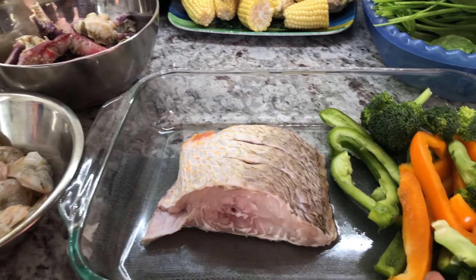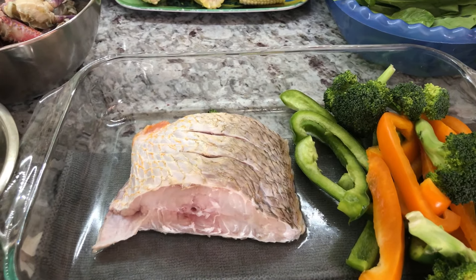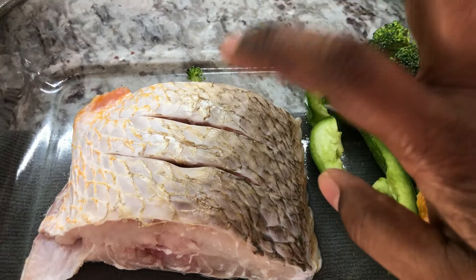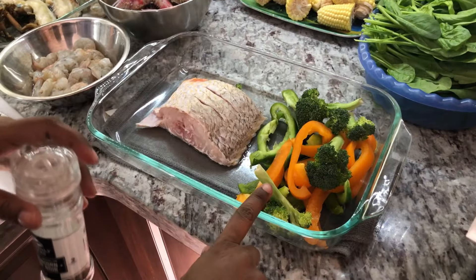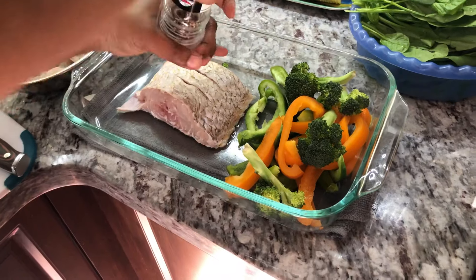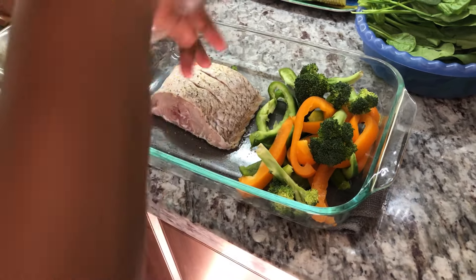First of all, my husband is not a big fan of shellfish and crabs and shrimp and things like that. I'm going to prepare a piece of grey snapper with some vegetable for him. So first of all, I'm going to add some black pepper on the fish, and this is a piece of grey snapper that I brought back from Guyana.